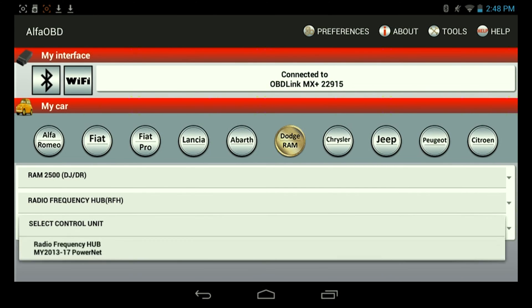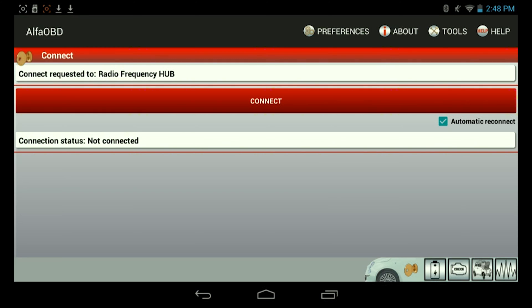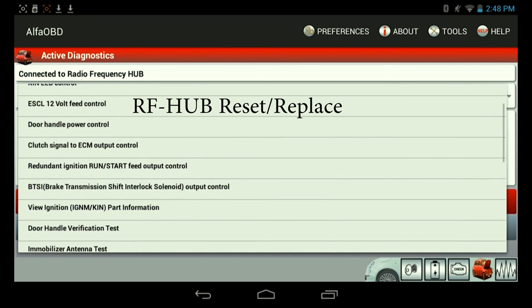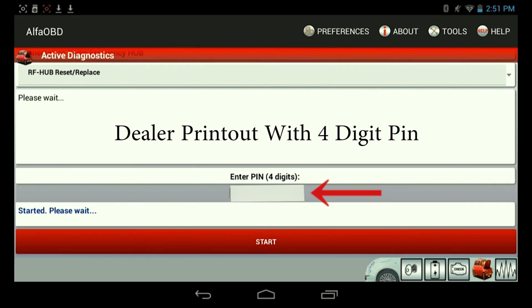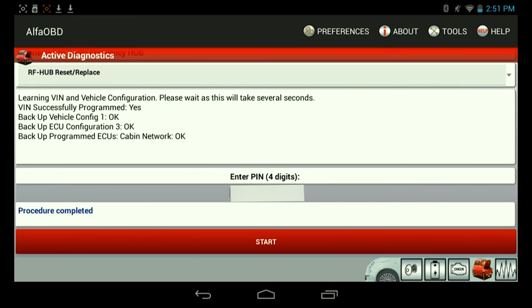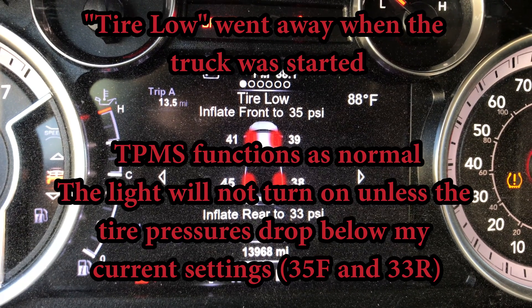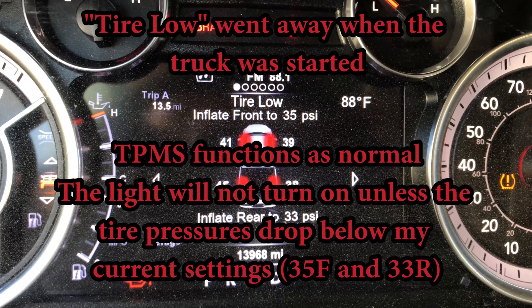Select RFH right there. For the control unit, select this one, which takes us to the next screen and connects. Hit connect. Then again, we're going to go to active diagnostics and select a procedure — we're going to select 'RF hub reset/replace.' Enter the PIN and hit start. From there it says 'learning VIN and vehicle configuration, please wait' — and you just wait for it. Now you can see that the front pressure is set to 35 and the rear is set to 33, so we will no longer get the annoying TPMS light flashing while driving or that screen popping up every time you start up.